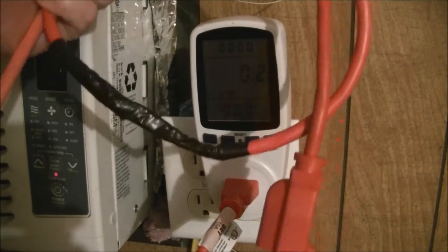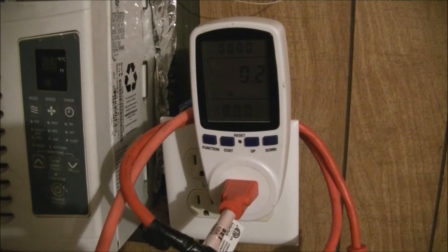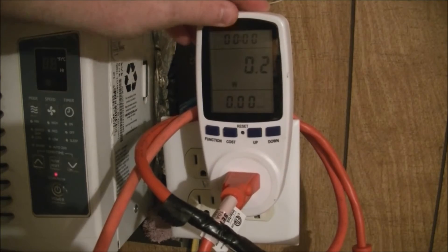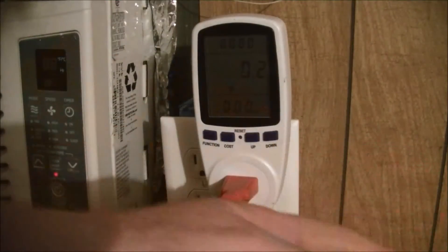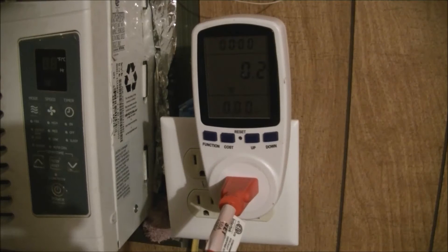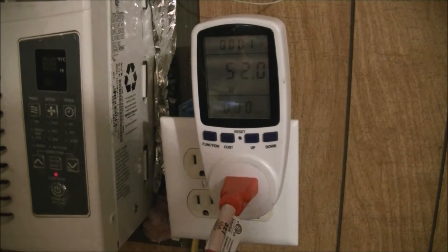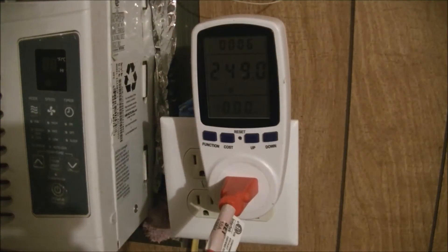What I want to do is cook with my crockpot today on the off-grid system, just to do it — I thought it would be fun. So I figured I'd bring you along. You can see I'm not pulling any power. I'm going to go ahead and plug in the crockpot and turn it on to high. There goes the crockpot — it's getting some power!